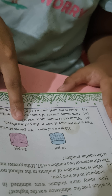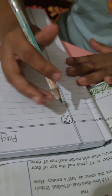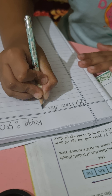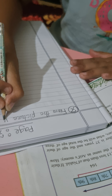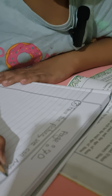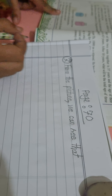So two water pots are shown in the picture above. The first question is: which pot contains more water? From the picture, we can see that the second pot contains more water.